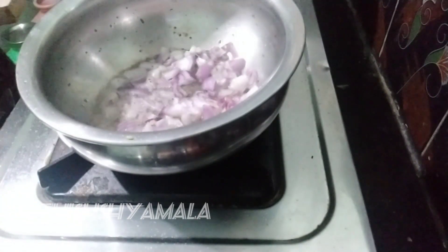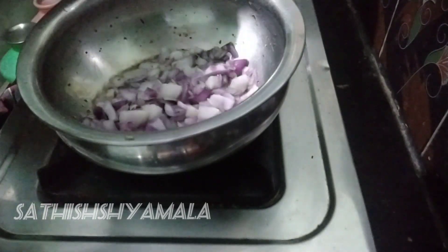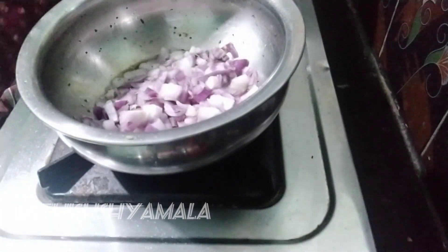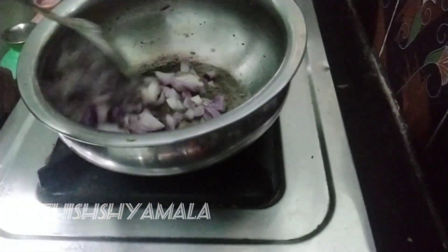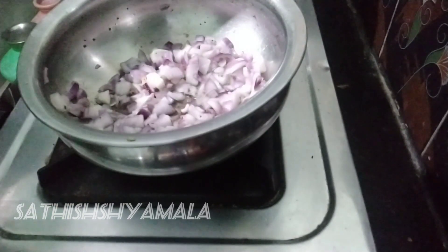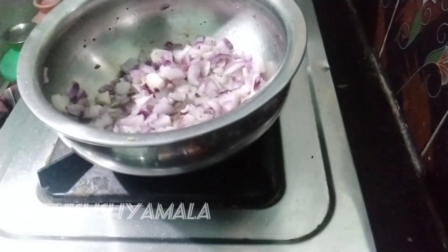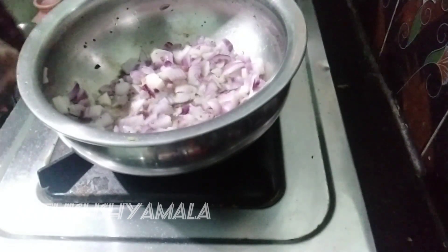Let's cook the vengai. We cook the vengai. In this vengaitu, we have a pundu. This is a small karu. Now let's cook the vengaitu.